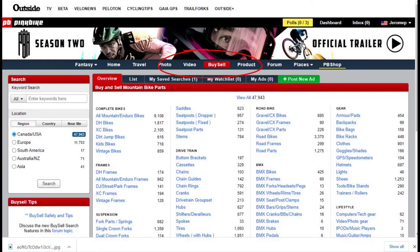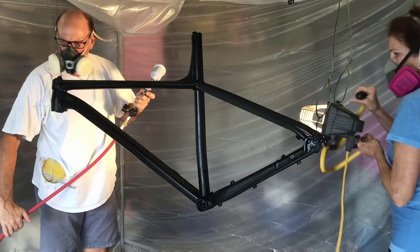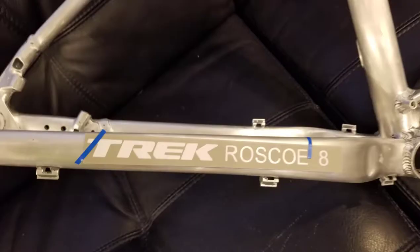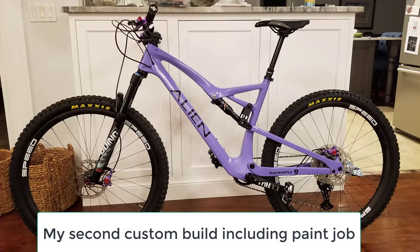I purchased a one-year-old Roscoe 8 off of Pinkbike.com as a present for my son-in-law. I got a good price because the paint job was in really rough shape due to scuffing caused by a crappy bike rack. This video will take you through executing a custom paint job on this Roscoe. You'll learn about paint stripping, HVLP paint spraying, custom stencil creation and application, and clear coating.